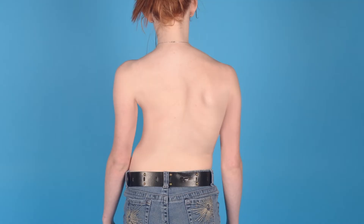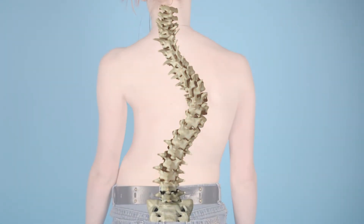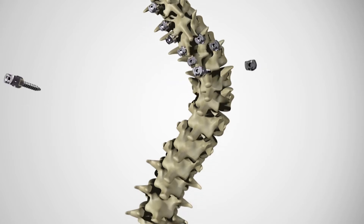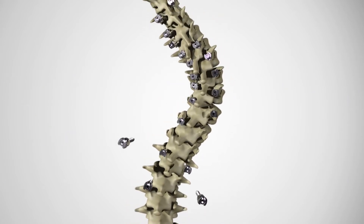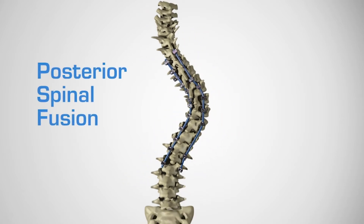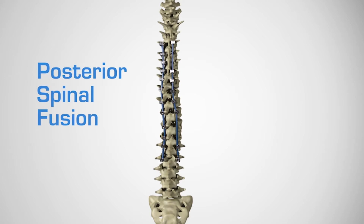Equally or more important to that is the fusion part. By fusion, I mean we get your bone to heal solid as one piece in the area we're operating on. Think of those metal rods as internal structures in the wall, like a house, until the bone around them can heal solid — and then the rods aren't so important anymore because the bone is now solid. We leave the rods in place because it would be a big operation to remove them.